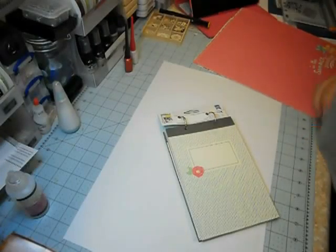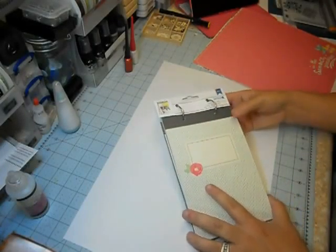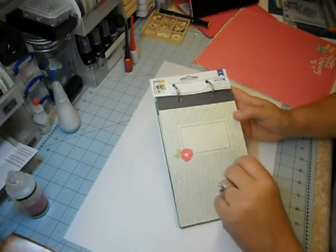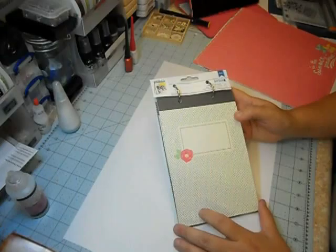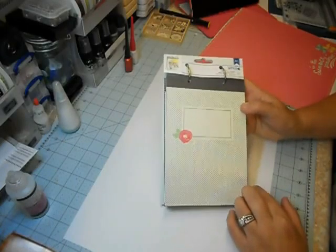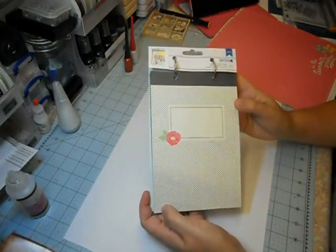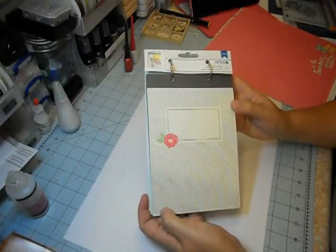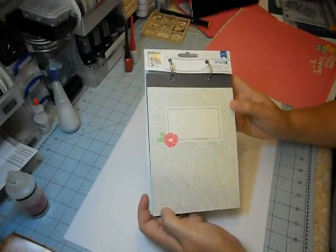Hey crafters. I want to show you something that's becoming incredibly popular and I think is fantastic for anyone who's new to scrapbooking because it really gets you started fast. This particular one I want to show you is from a line I'm really enjoying — it's a summer line from American Crafts called Mayberry.